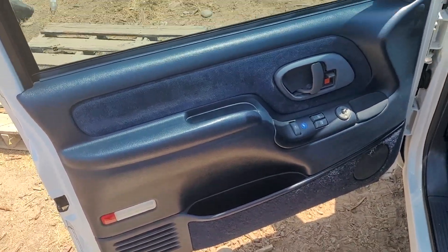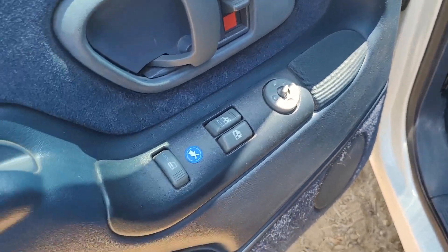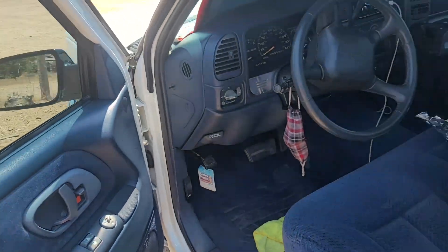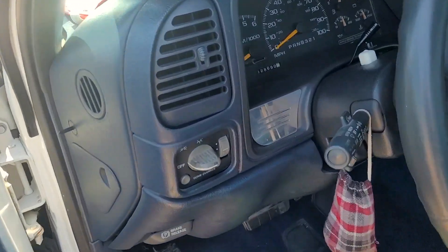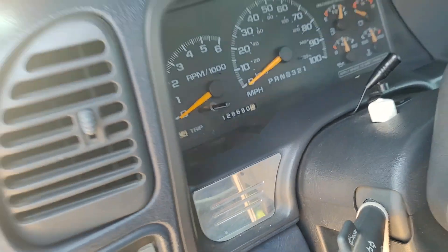Door panels — clean. Full electric: electric mirrors, electric windows, locks, all that. Little billet piece right there. 128,000 original miles.